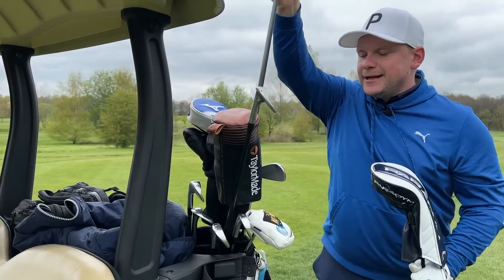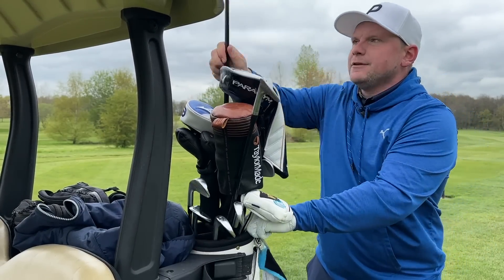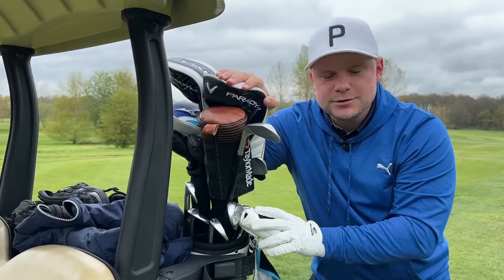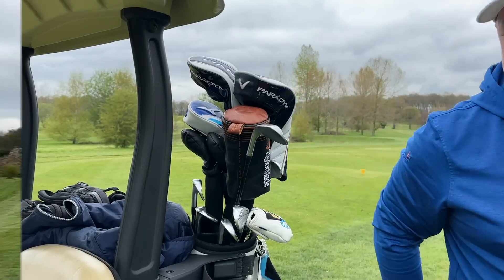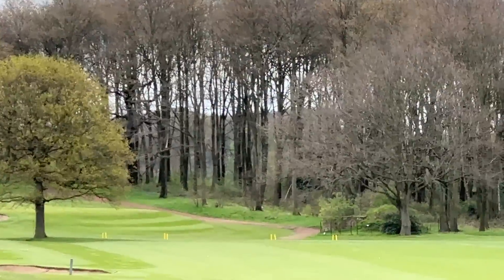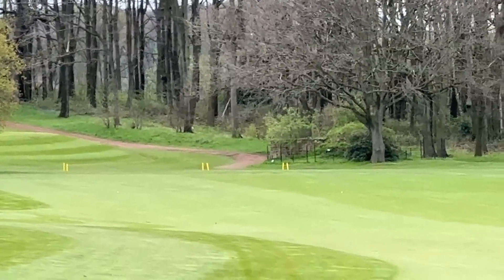Let's get active in the comments. Have you tried the new Callaway Paradigm Triple Diamond driver? Have you tried the standard Paradigm, the Paradigm X, and what driver are you using this year? Could you see yourself putting a longer shaft in there to try and get a little bit more ball speed? Already I can see some pretty big drives right down the middle of that fairway. This is going to get fun — don't go anywhere.